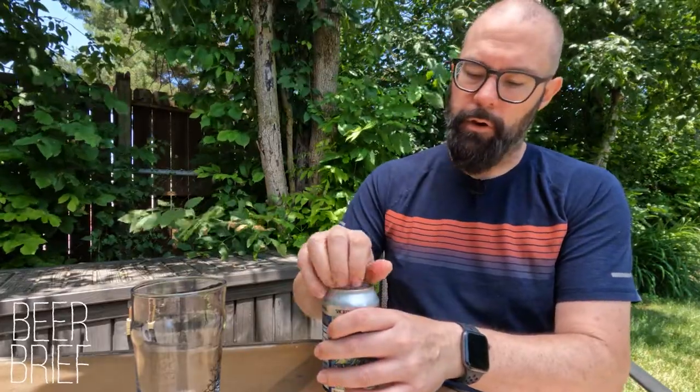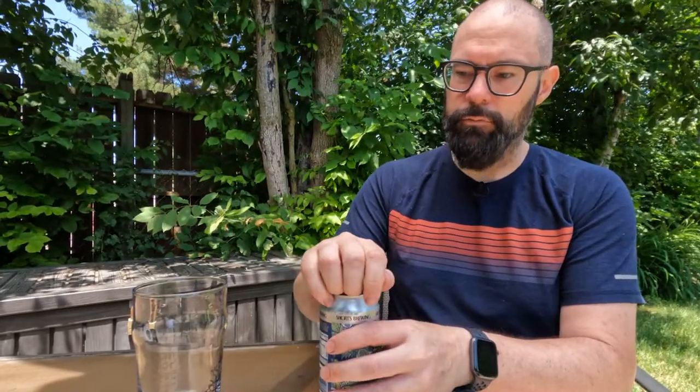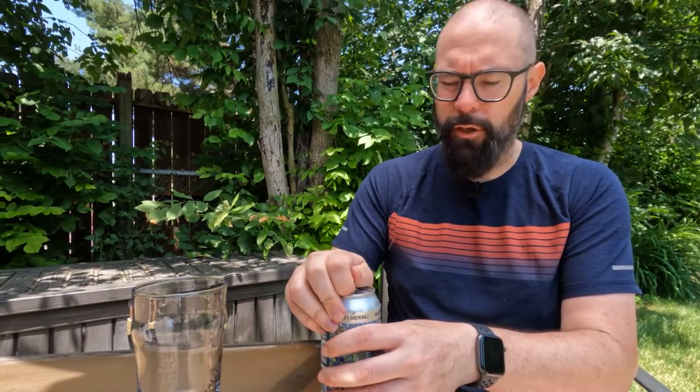Once again, this is non-alcoholic — it's not really a beer, it's a non-alcoholic sparkling hop water. Lagunitas put out their hop water, and Shorts kind of falls a little bit under the Lagunitas umbrella — they're partially owned by Lagunitas. Let's check this out.